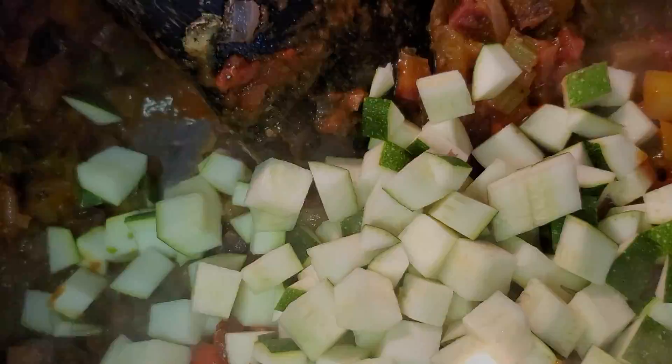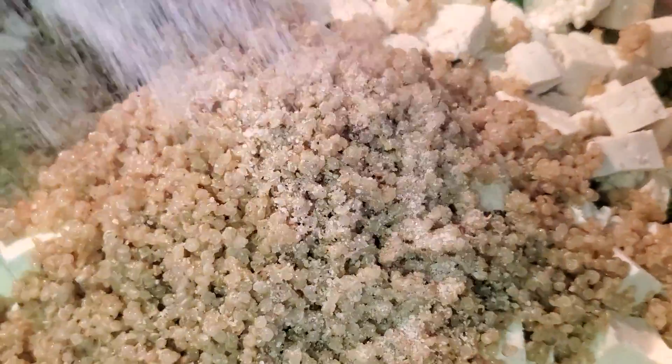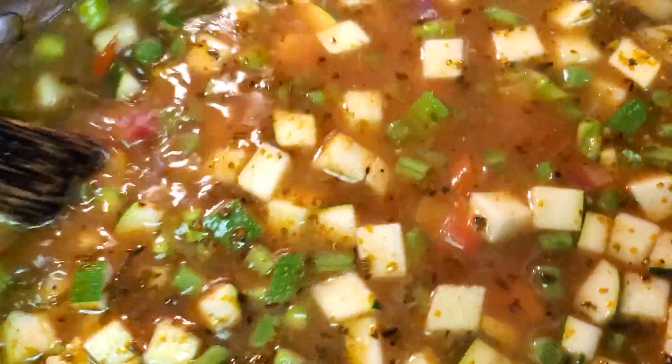Add the rest of the vegetables: zucchini, asparagus, the green beans, and the tofu. Add salt and black pepper, and add enough water to cover everything. Stir very well — add water until you reach a good balance between liquid and vegetables. Turn the heat to high and bring it to a boil.